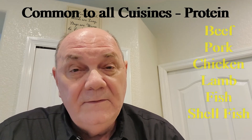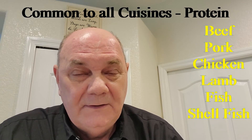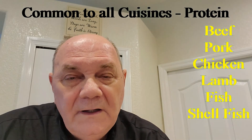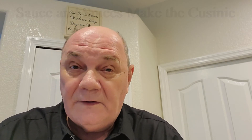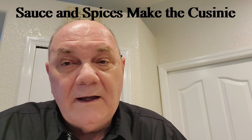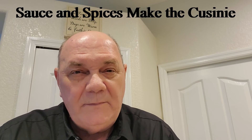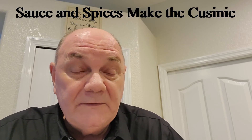They are beef, pork, chicken, lamb, fish, and shellfish. Learn how to cook those, and everything else will just fall into place for you. You might ask, if that's the case, then why is one cuisine so much different than the other? And the answer to that is the sauce and the spices they use. Depending on the area of the world they come from, those spices can be quite different, and they can be quite rich and flavorful and exciting. And that's what makes a difference in the meal.